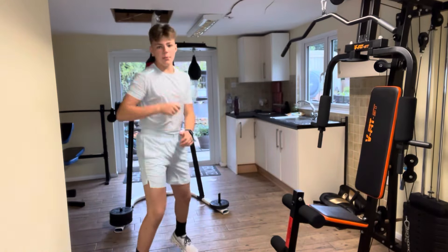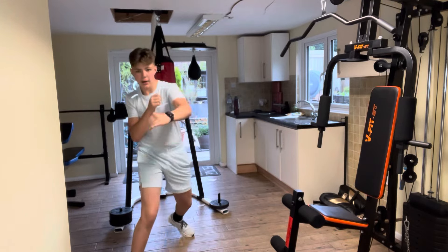The first thing Fury does is he either skips or shadow boxes. So I'm just going to do some shadow boxing. Let me set the camera further away so you can see what I'm doing.